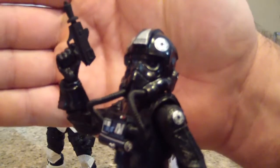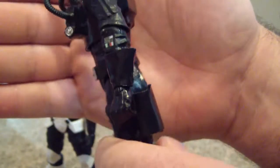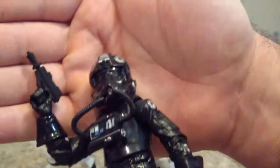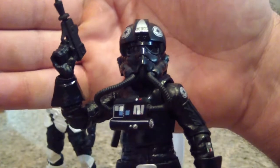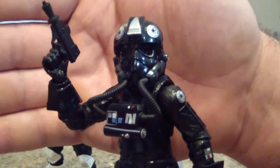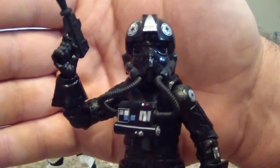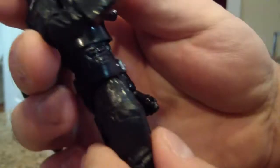Here is Lieutenant Oxio — I took out his E-11 blaster and gave him just this pistol to help set him apart from the others. I think it looks a lot better now. Here's a close-up of the blaster.